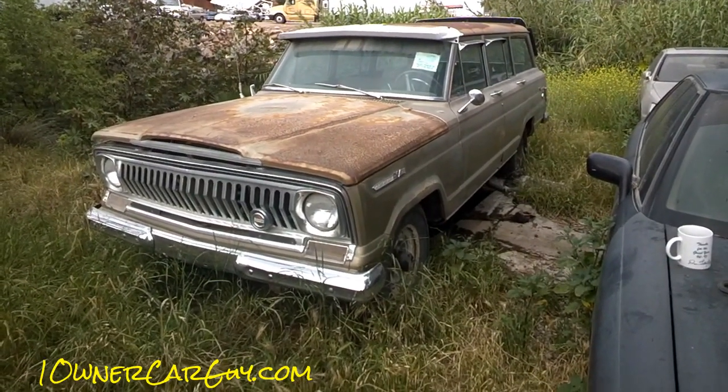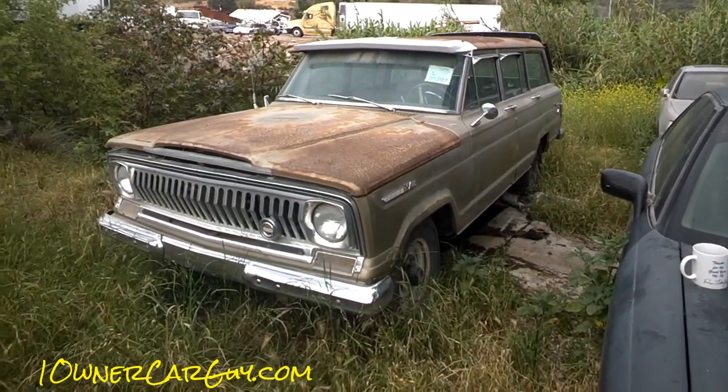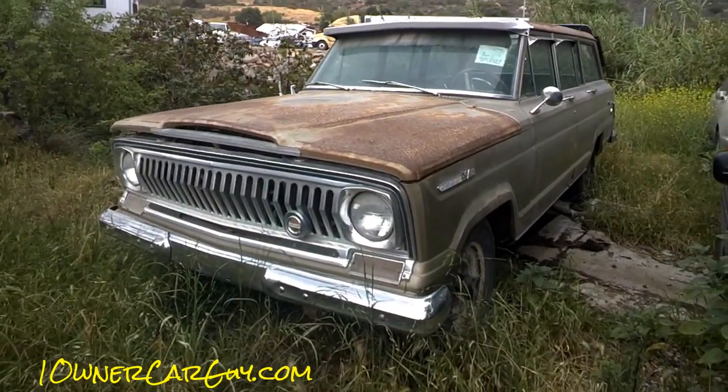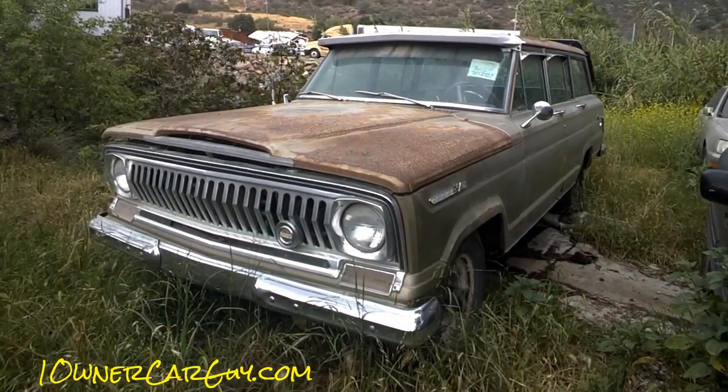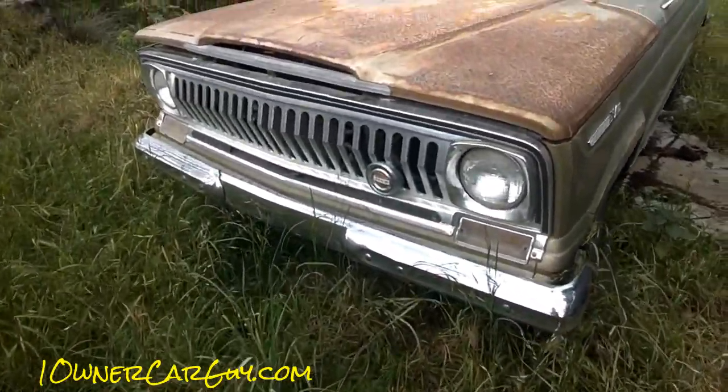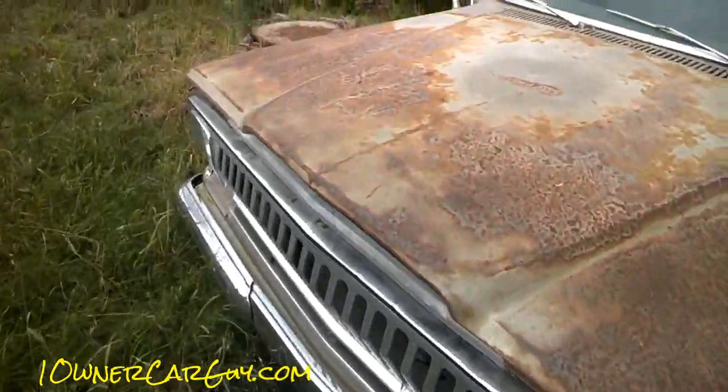OneOwnerCarGuy, OneOwnerCarGuy.com. What I've got here for you today is this Jeep that I've had on my lot for quite some time — reason being, it's a very good Jeep. It's a '67 Jeep Wagoneer. Grille's in great shape, chrome is in great shape. I'm gonna show you under the hood first before I even go around it.